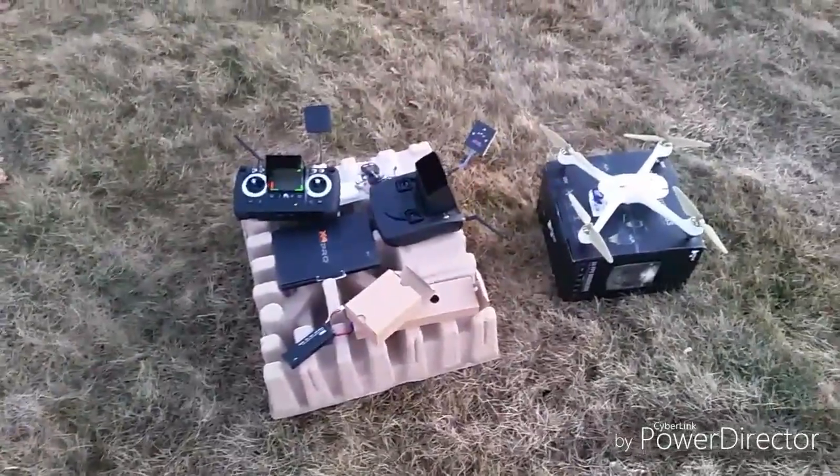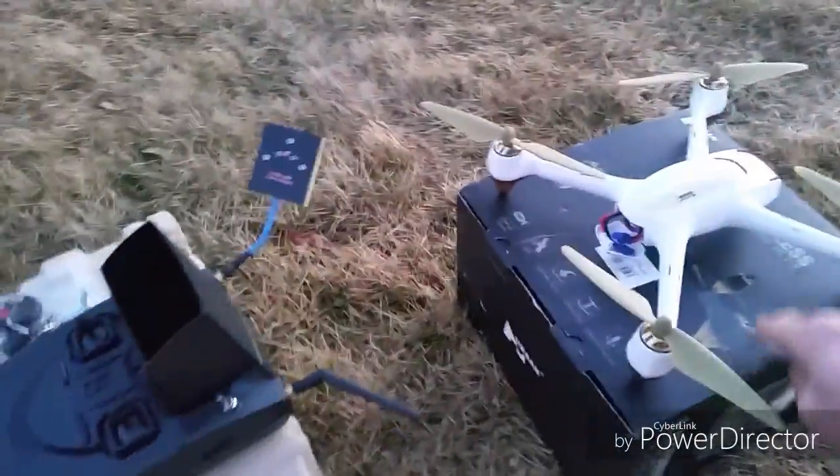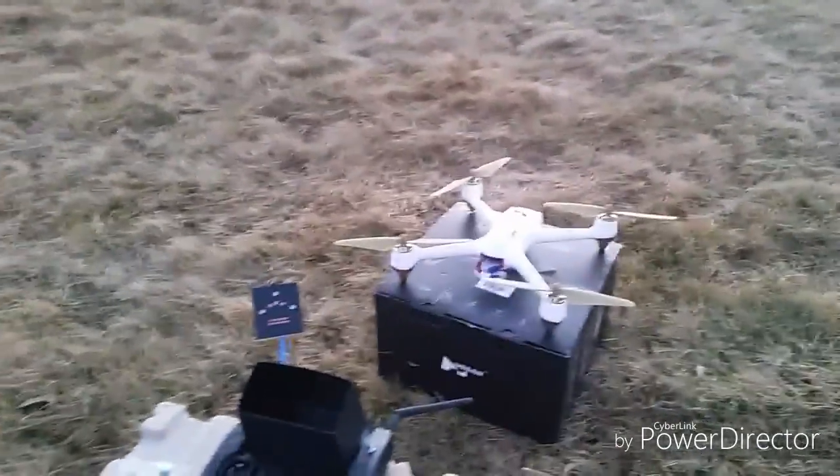The sun's going down quick but I got the H501SS all set up ready to fly. I'm losing sunlight so I'm just gonna do some quick flights because I need to discharge these batteries, and the best way to do it is with the quad. I just plugged in the battery on the H501SS.